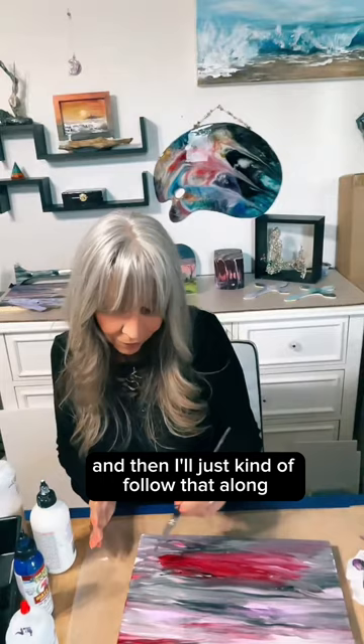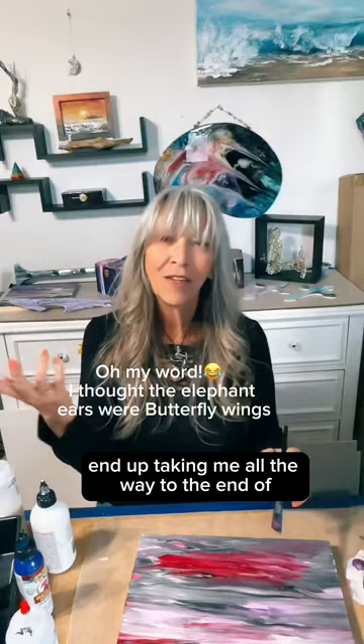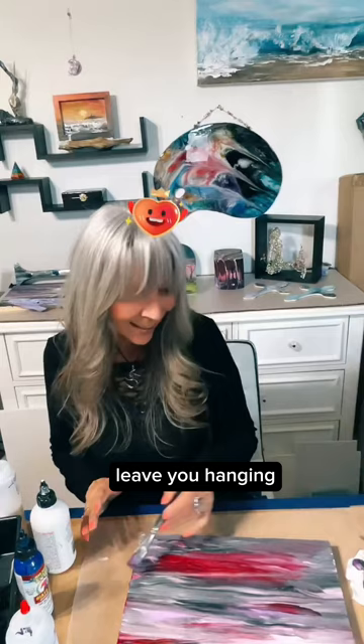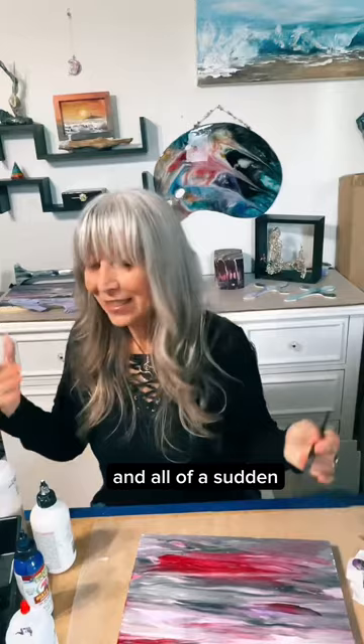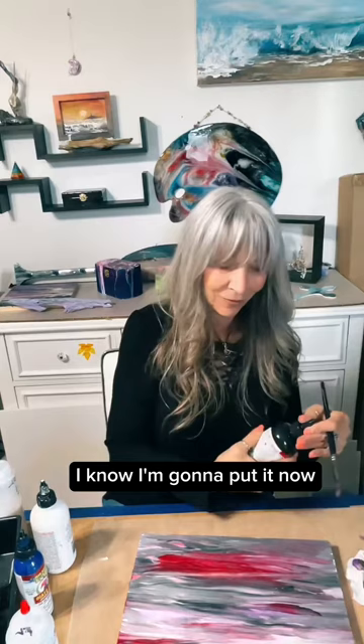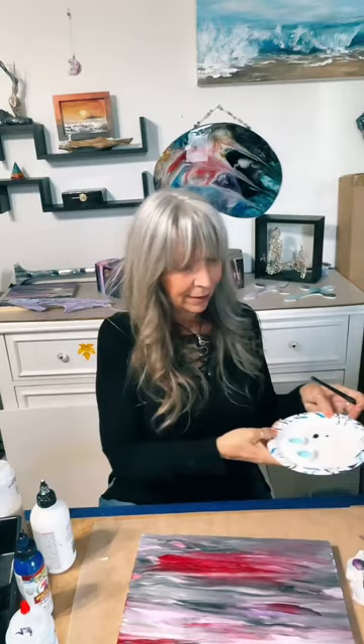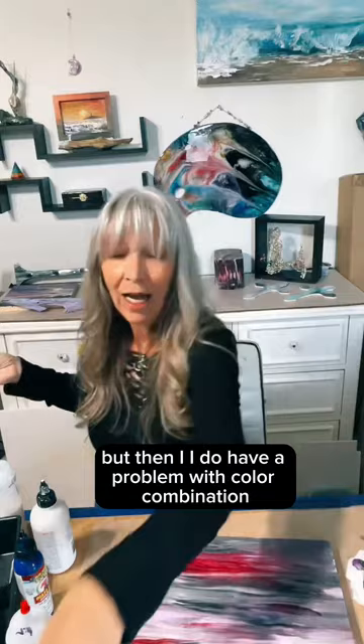I'll just follow along — sometimes it'll take me all the way to the end of the painting, and sometimes it leaves you hanging. You thought you knew where you were going and all of a sudden you're out there by yourself. A little more black — now I'm just going to start putting colors on a palette so I can dip around different colors. I think some brown would be pretty in here, but I do have a problem with color combination — I just can't quit.